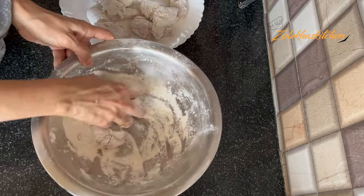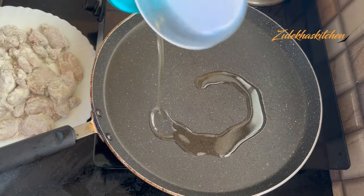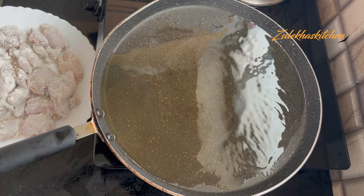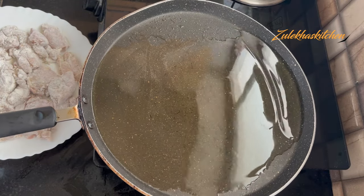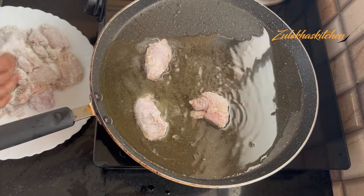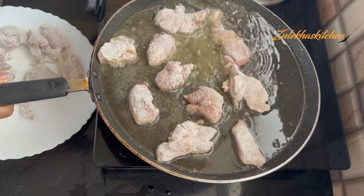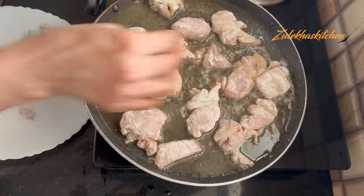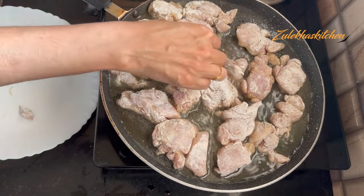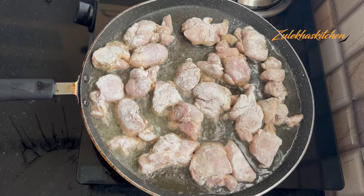Now add some oil in a frying pan. Start on high heat and when it's hot, reduce to medium heat and add the chicken pieces. My pan is large so I'm putting them all in together, but if you have a smaller pan, fry in batches — don't overcrowd the pan. Fry in 2 batches if needed.